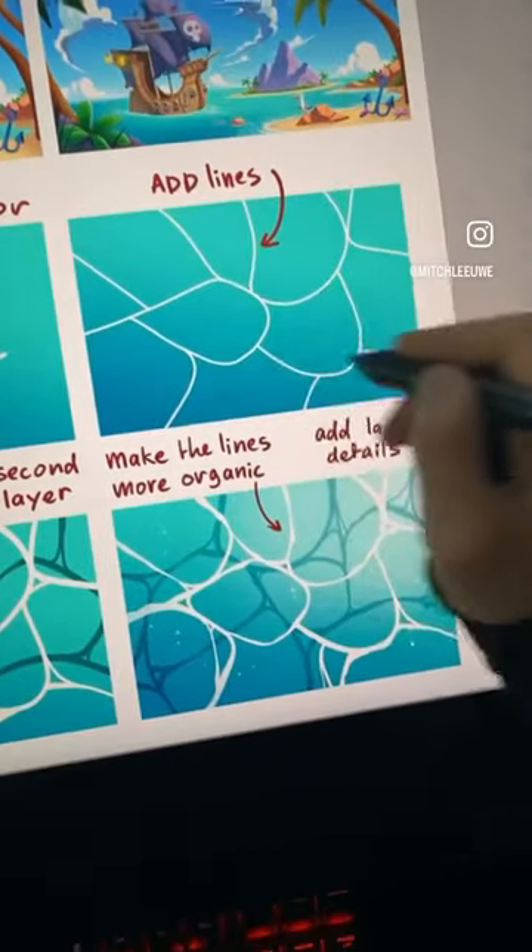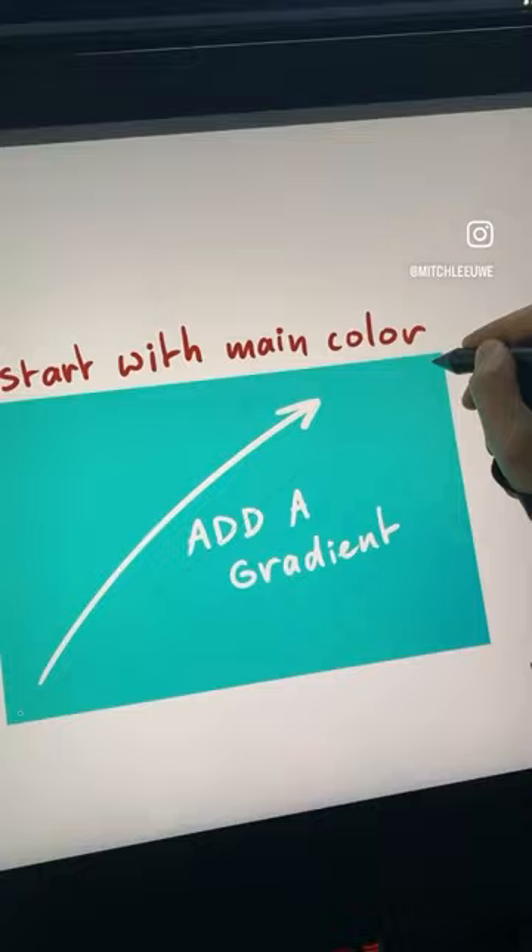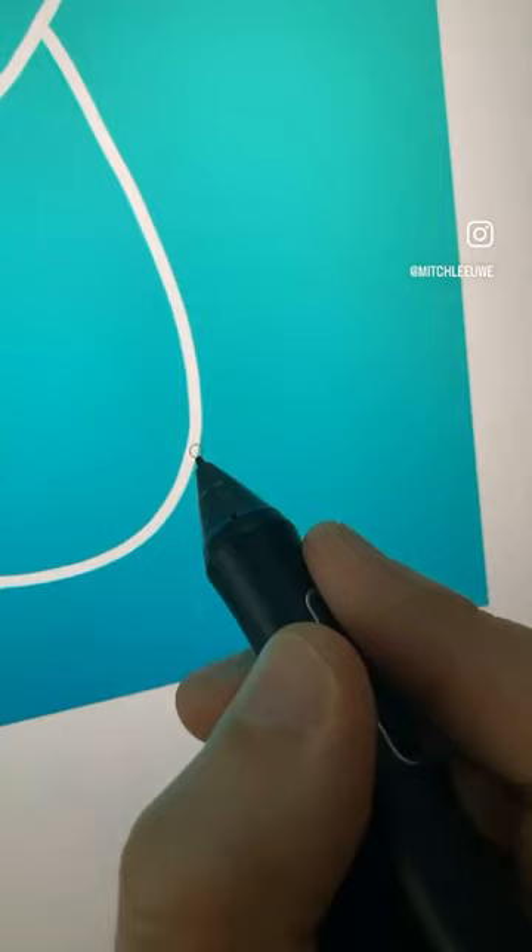Hey everyone, how to paint water? Start with one color and add a gradient like this. With a heart brush, start adding lines.